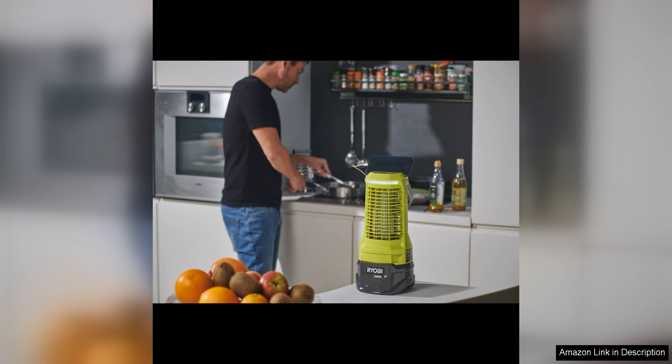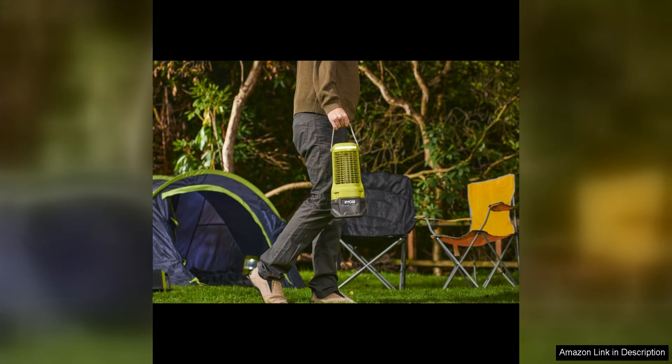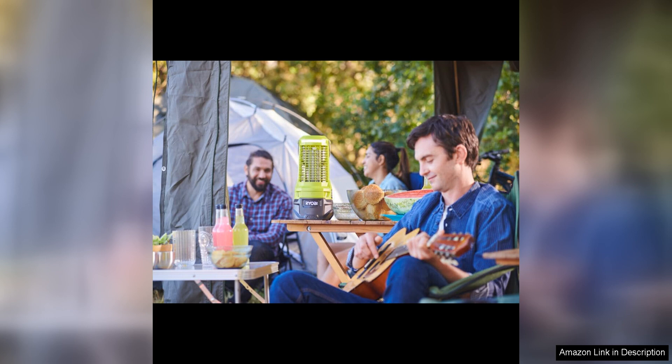One of the standout features of this bug zapper is its portability. With no cords or cables to worry about, users can easily take this tool wherever they go, whether it's for a camping trip, backyard barbecue, or simply relaxing on the patio. The lightweight design makes it easy to carry around and position in the desired area.